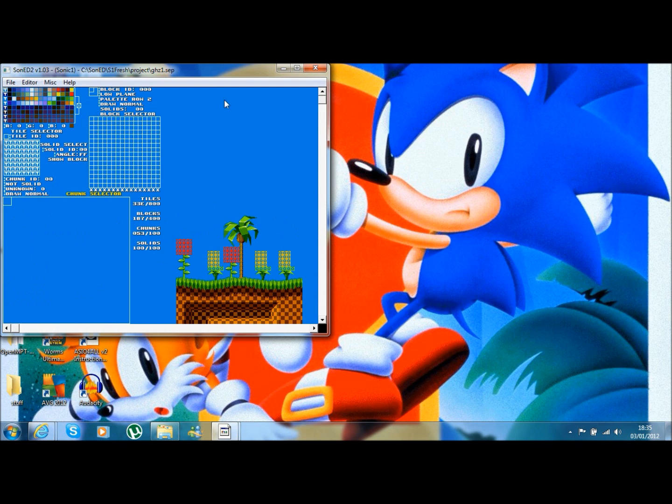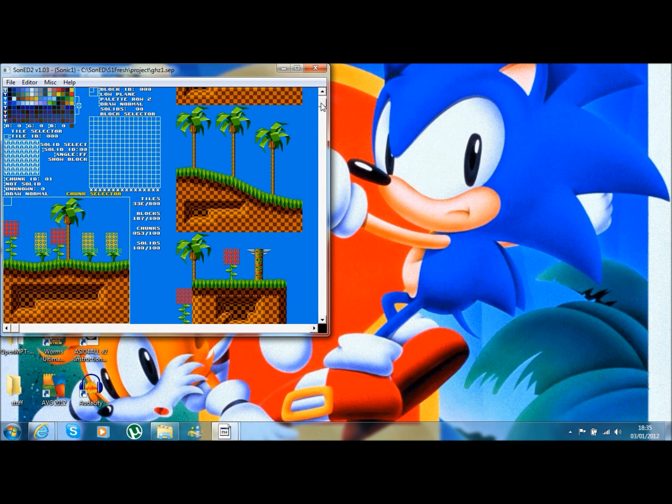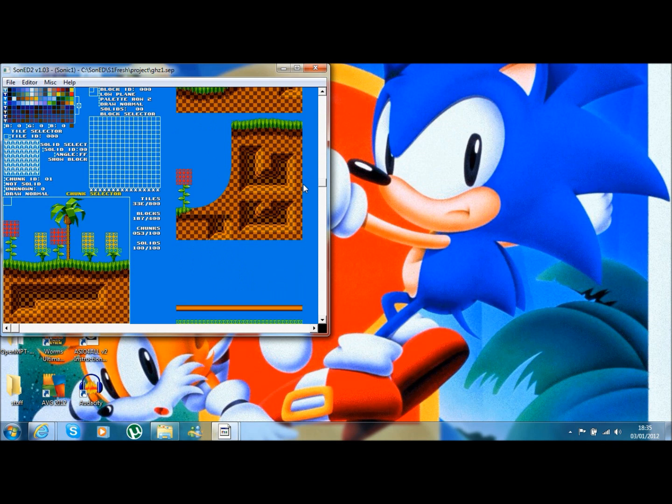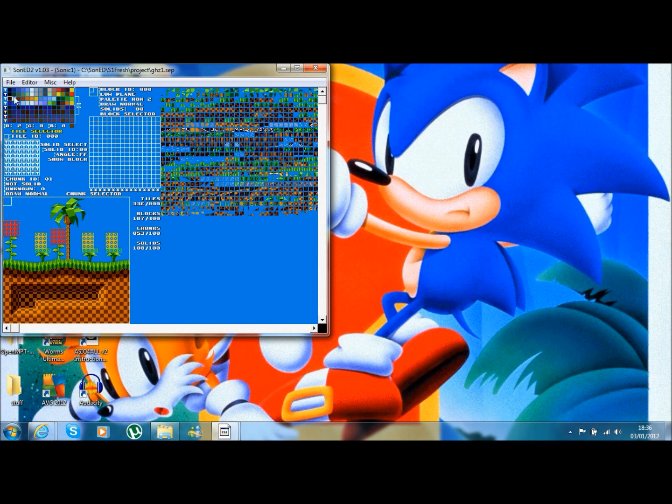I'm just going to quickly show you the tile editor - I'll go over this in more detail in a later tutorial, but I'll briefly show you what SonED2 can offer. As you can see here we've got the different chunks - these are the chunks you place together in the level to create your layout. You can scroll down, and if you click on Block Selector you've got the little 16x16 blocks that make up the chunks, the actual art tiles at 8x16. And here you've got the palette lines: palette 0, 1, 2, 3. You can edit the palette, edit the mappings, edit the tile.